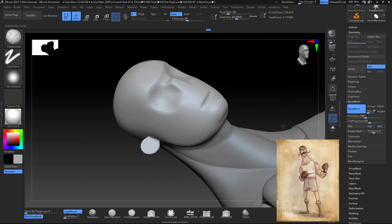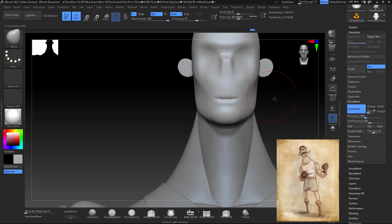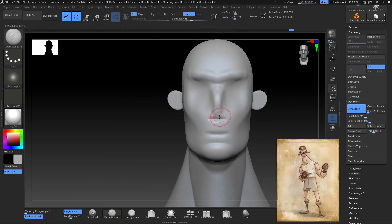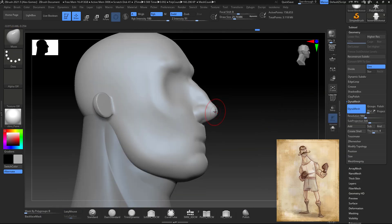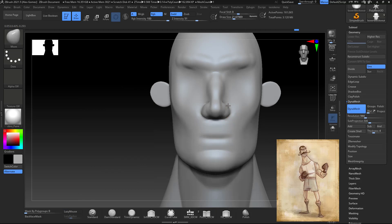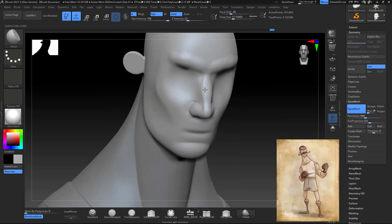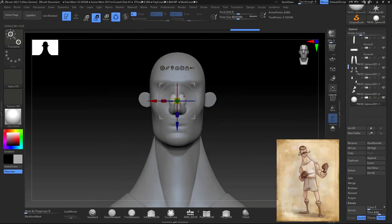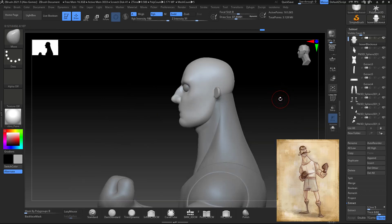I start working on the features of the face — working out where the eyebrows, nose, chin, and mouth are going to go. This is just to have a base; I ended up moving and shaping things as I work along, trying to match the design. For the nose I use Clay Buildup, building it up and shaping it like the design, then start detailing a little to get the general shapes and forms.